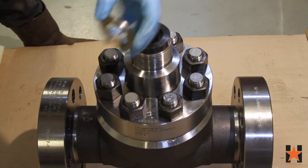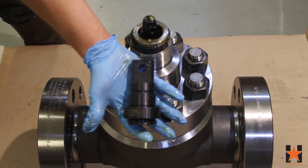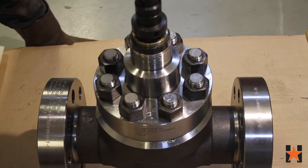Place your stem adapter over the first bearing set and the stem. You will then need to line up both the hole on the stem adapter and the stem, and slide your stem pin through.